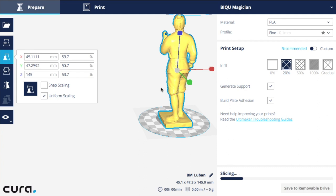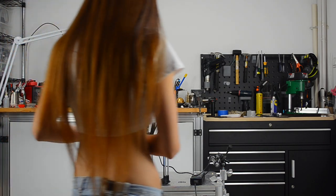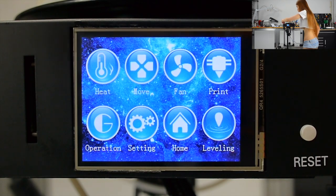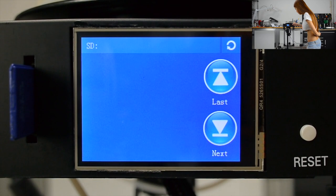Now it's slicing. Ready to save to removable drive. Save to removable drive. Now it's done. Let's go print it. I'm going to insert the SD card and then print the model on it. Hit print.